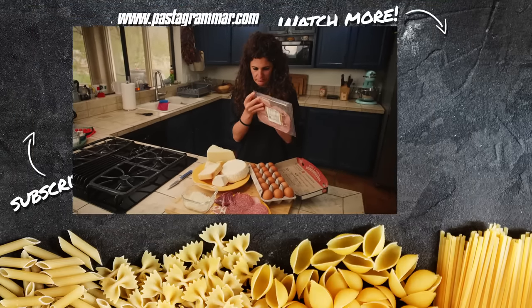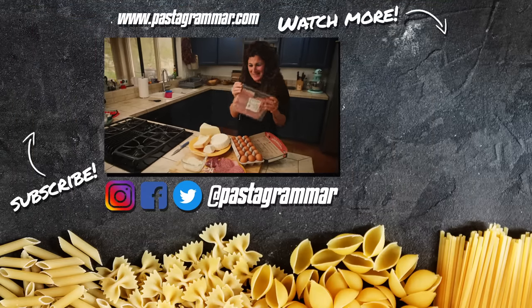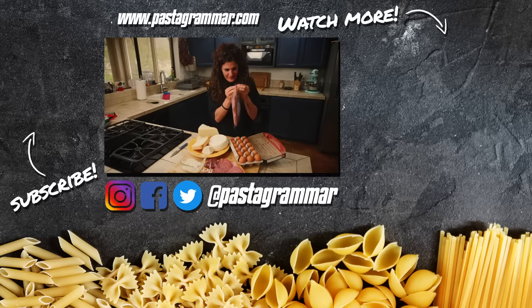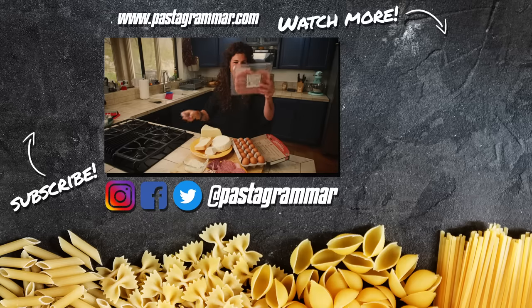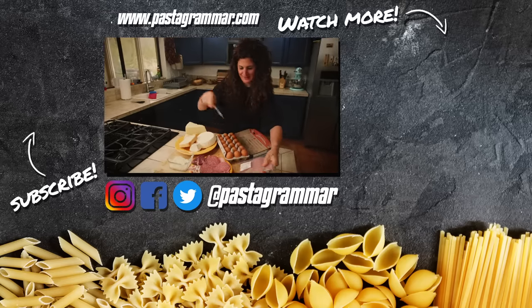The first rule is to open the mortadella — if you know how to do this, because I don't know. How do you close this one like that? Let's do it in the old style.